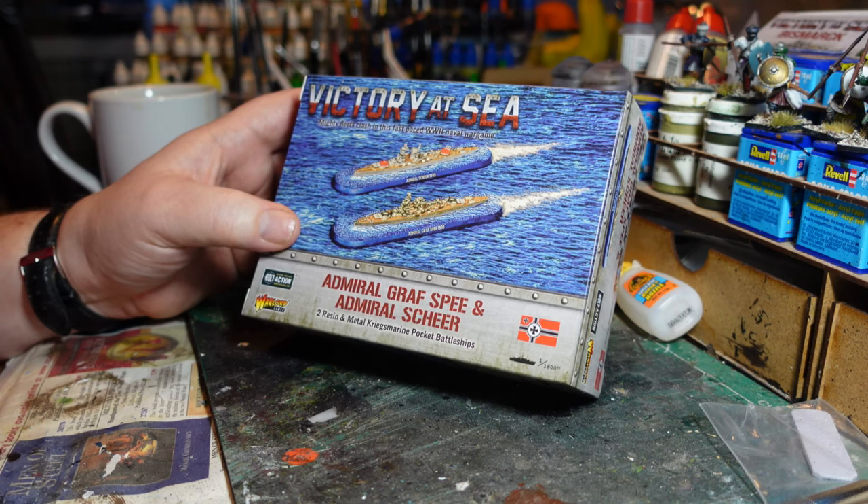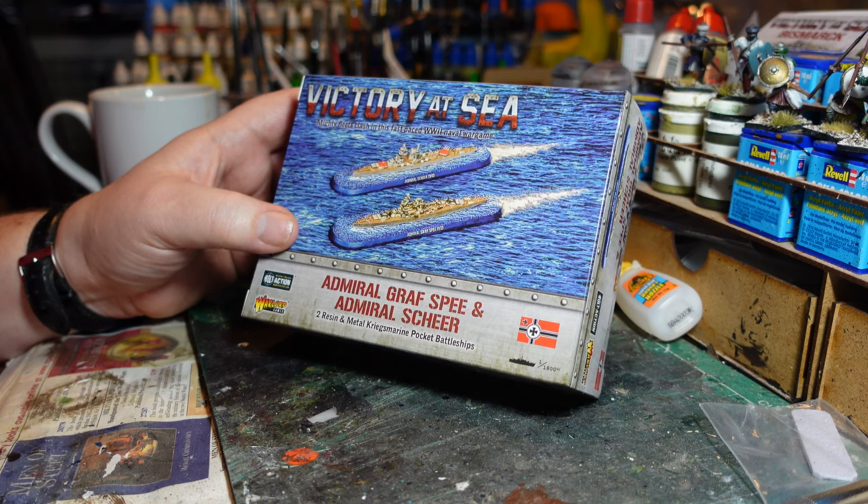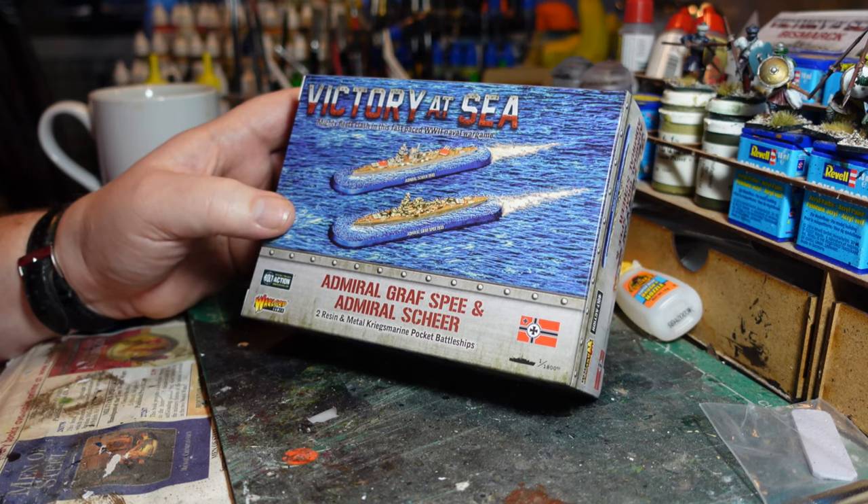As it mentions here, these are iconic ships if you're into your Second World War naval history — very much iconic ships of the period, particularly if you're interested in the war of the Atlantic.